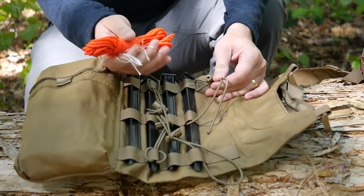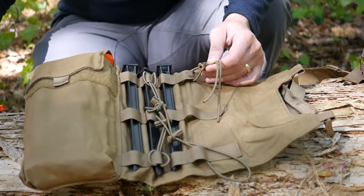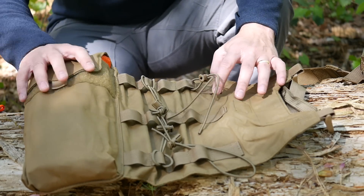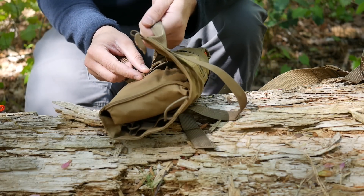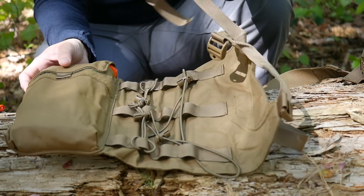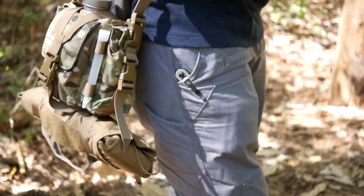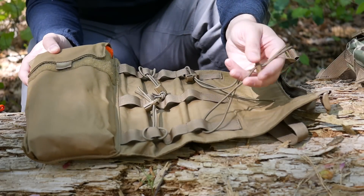Looking up close at the shelter gear, I've got some paracord to make a shelter and I've got tent stakes. Basically it rolls up, and these loop straps strap around, and you just have a handle here. You can also use these straps to rig to other pieces of gear, like I did with the canteen cover on the bottom of it.